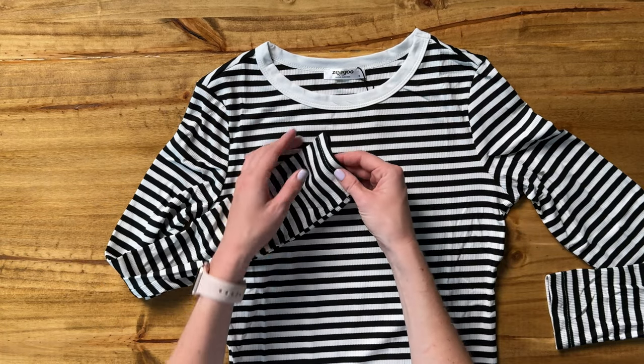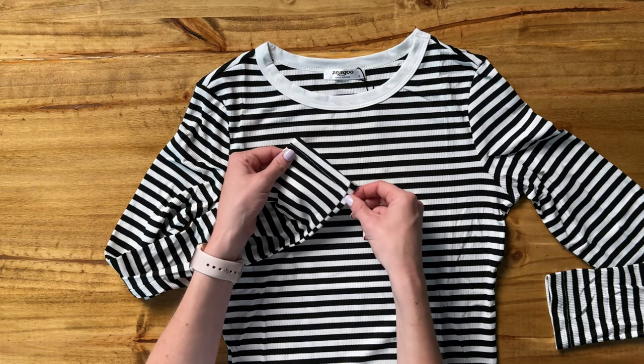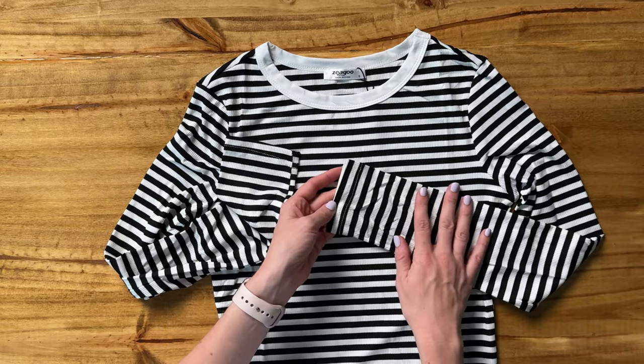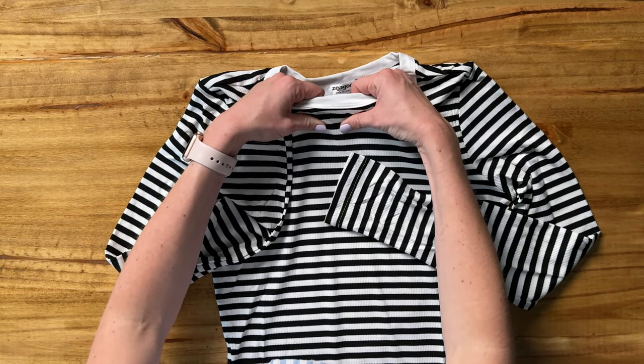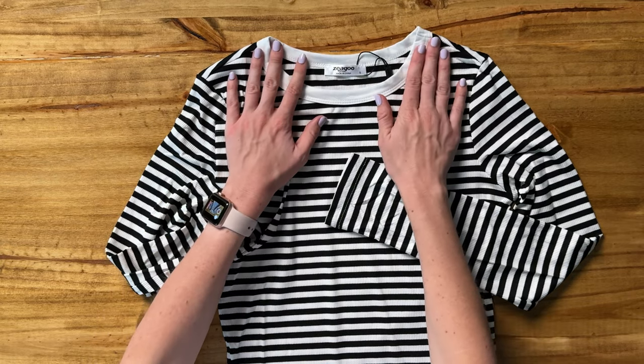The ends of the sleeves don't have any cuff to them, they just run all the way down and are trimmed. The material is fairly thin, not going to be super thick, heavy shirt.